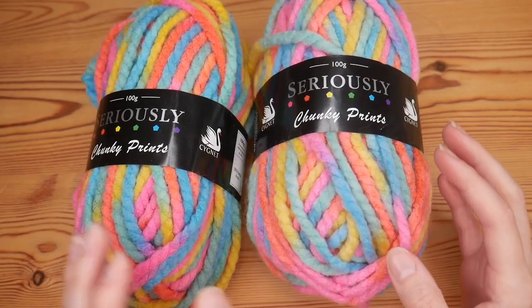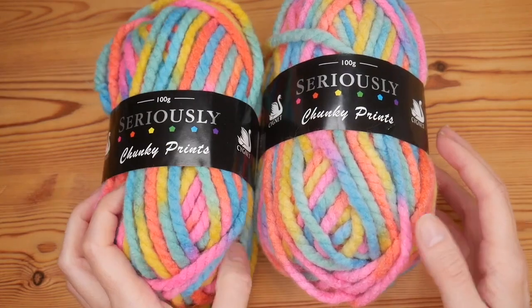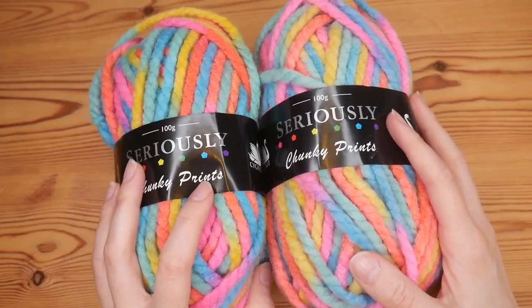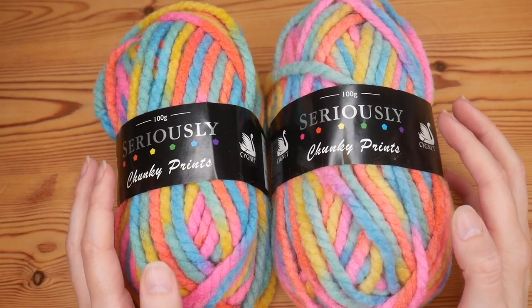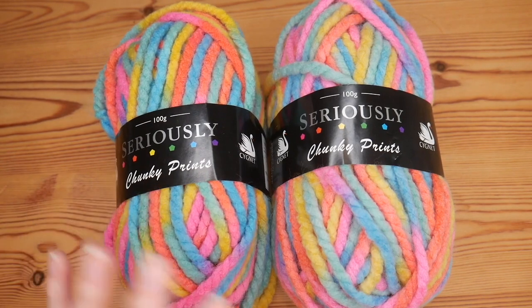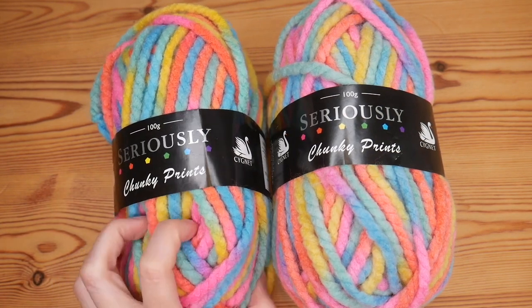I've used quite a lot of seriously chunky yarns in the past and I have really enjoyed working with them. The colours in this are absolutely amazing and they do come in lots of beautiful colours. Each of these balls was £2.99, which is really good value because some super chunky yarns can be quite pricey.